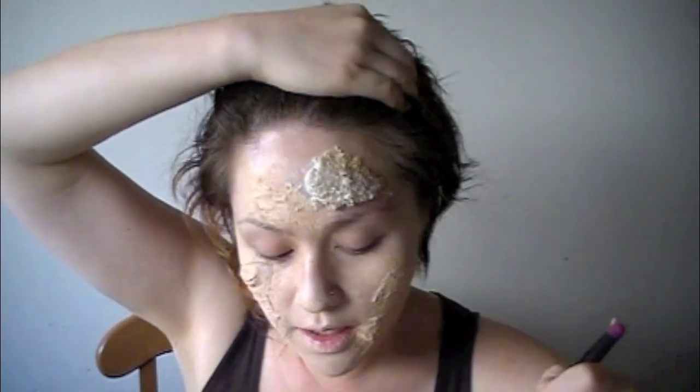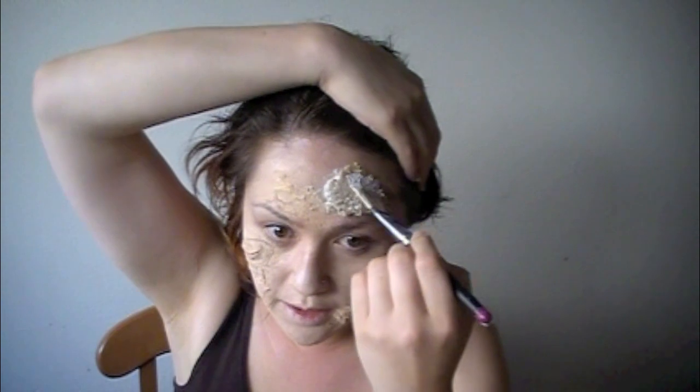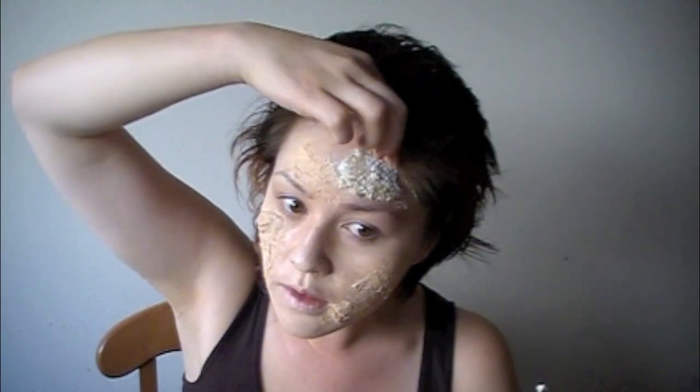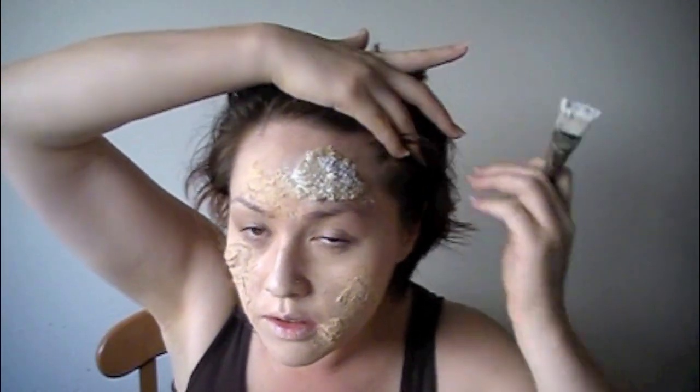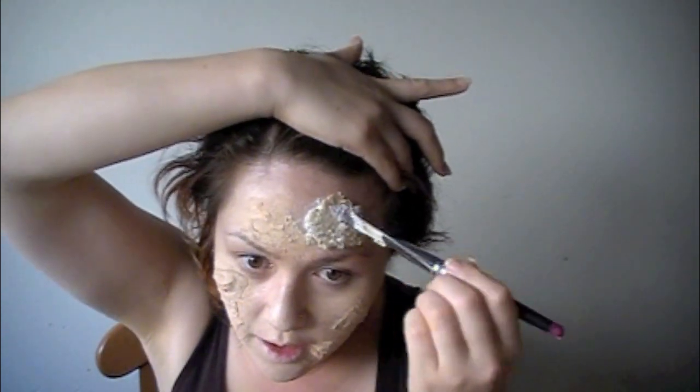Now that we have that on our face, I already started putting liquid latex on there. I'm taking a brush that I don't care about because it's going to get ruined, and I'm just putting the liquid latex over the oatmeal. I'm going to try to be as careful as I can because you are getting close to the hairline — you really don't want to get liquid latex on your hair because it's a pain to get out.